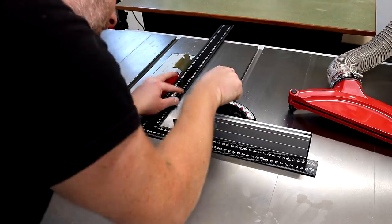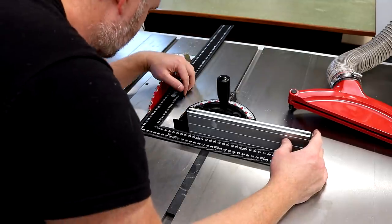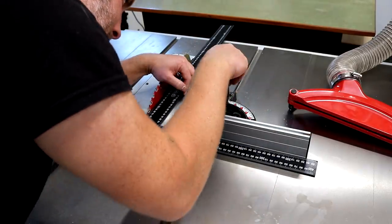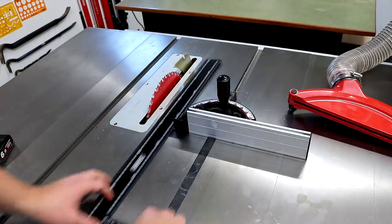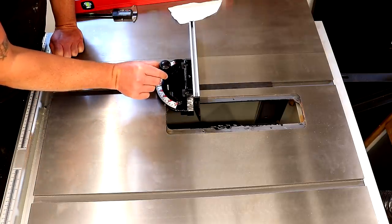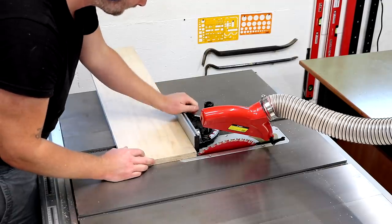I'm going to make the cuts with the miter gauge that came with my table saw. First I just need to check that it's set to 90 degrees to the blade using my framing square, making sure the square isn't touching any of the teeth on the blade which could throw the angle off slightly. This miter gauge doesn't fit the miter slots as well as I'd hoped, but I'm going to go ahead and use it anyway. A homemade table saw sled would probably give better results but I haven't made one for this saw yet.